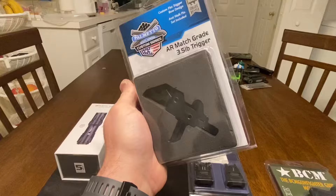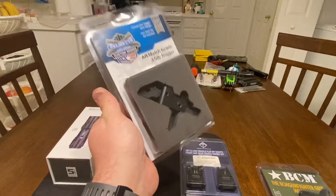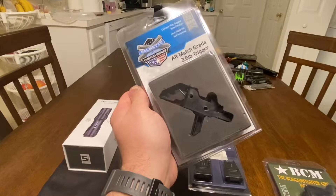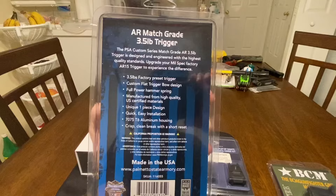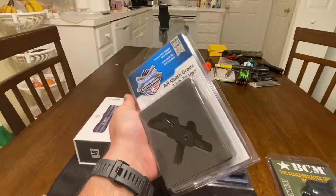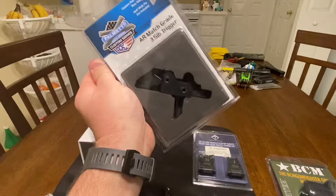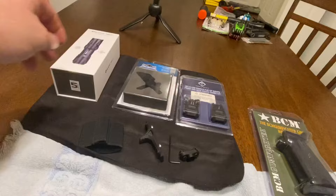I went with the Palmetto State Armory custom series three and a half pound trigger. I put a CMC trigger on my last rifle, but I've been hearing really good things about this one. For $99 with free shipping you can't beat the price. It features a full power hammer spring, US certified materials, one-piece design, 7075 T6 aluminum housing, and a crisp clean break with short reset. Look these up on YouTube — everybody raves about them. I can't wait to try it out and compare it to my CMC trigger.